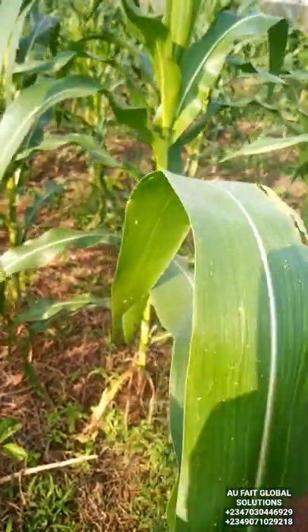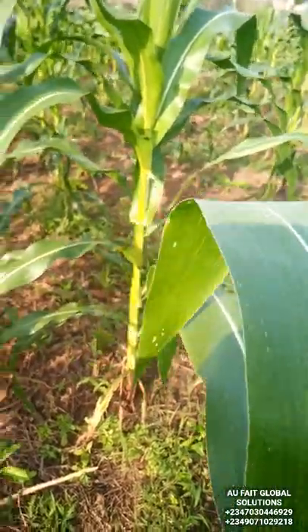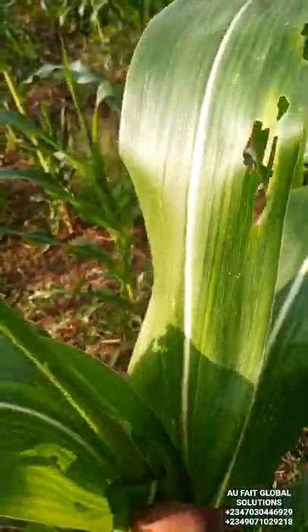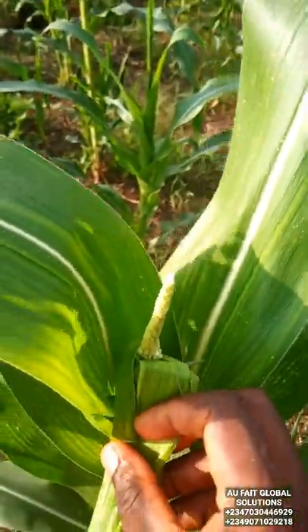my maize is finally free from infestation caused by armyworm. I've walked through, I've checked through — I can see my plants totally free from armyworm. Can you see the tassel coming up?